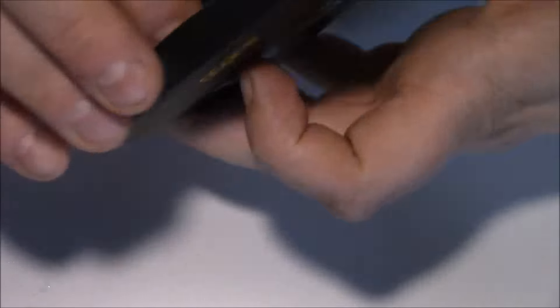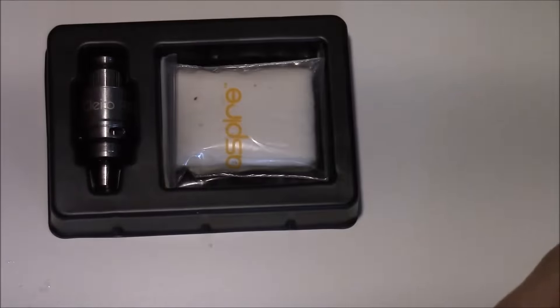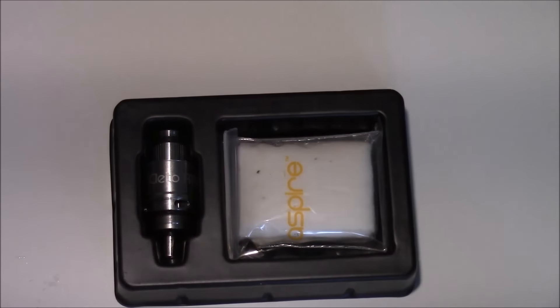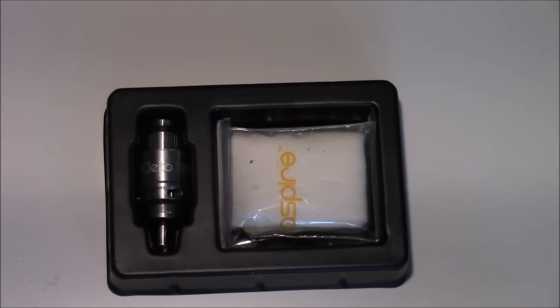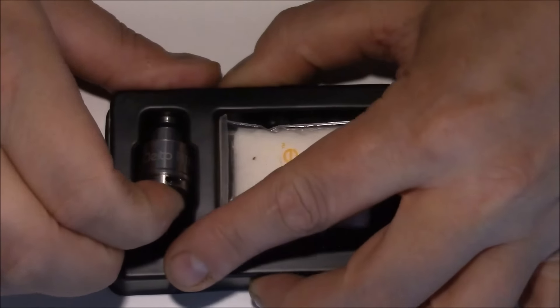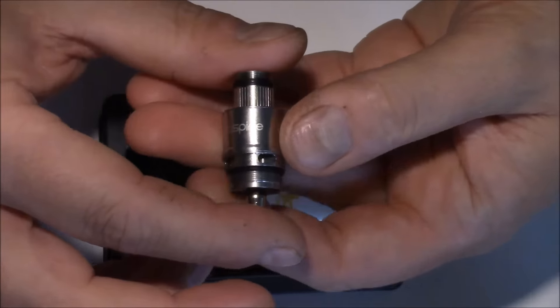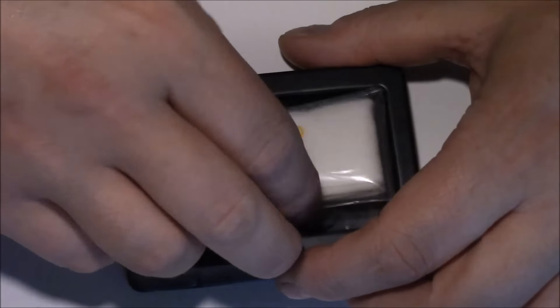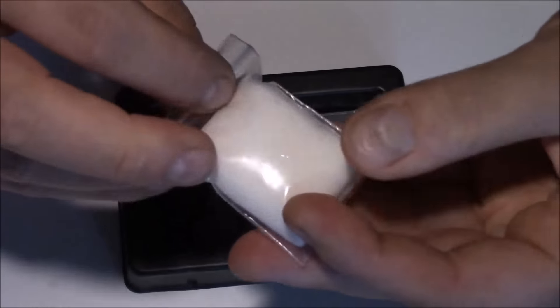Scratch and sniff, YMS. Mutta tässä on itse kitti-osio. Elikä kyseessä on siis uudelleen rakennettava atomisaattori — jotenka ei tarvi ostaa erikseen vastuspäitä, vaan tähän kyherrellään ne vastuspäät ihan itsekseen. Elikä itse RTA-pohja — millä nimellä nyt haluaa kutsua. Aspiren pumpulia tulee mukaan.